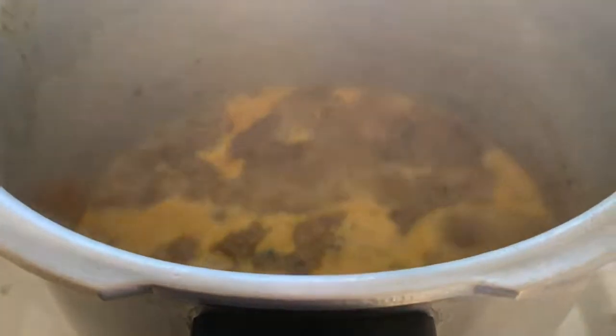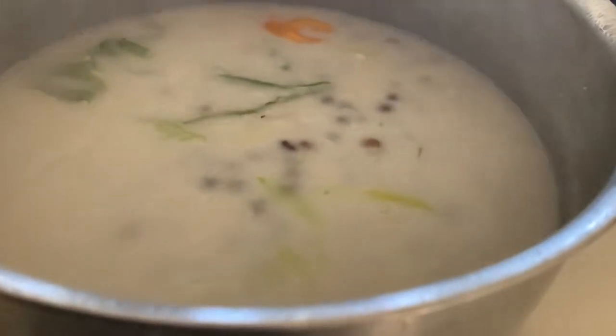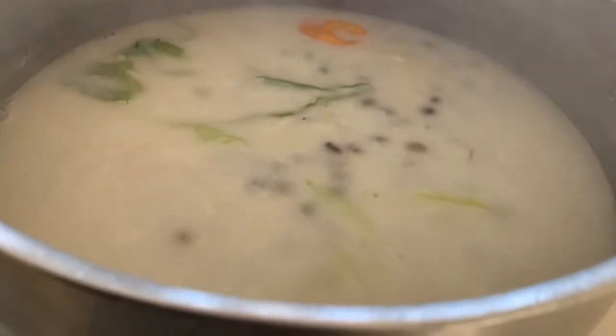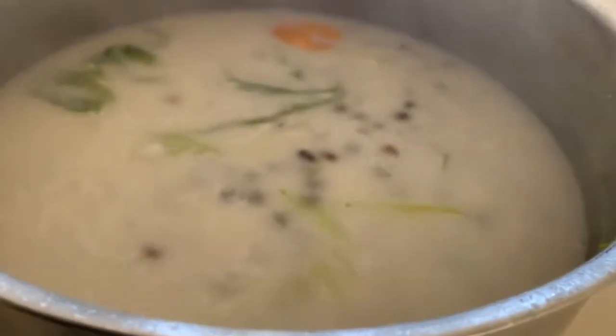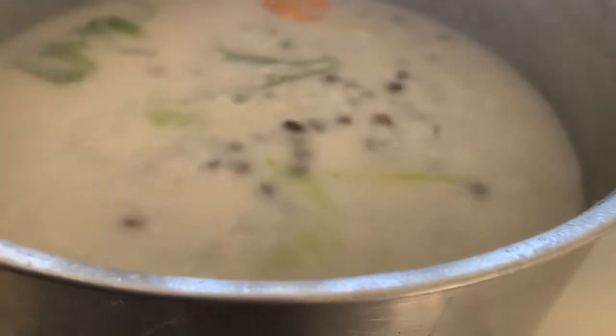As you can hear in the background our pressure cooker is going. We just washed our four cups of rice and we're going to add that in, use a fork to combine, and have the stove on high until the coconut milk liquid starts drying out. Then we're going to reduce the heat, cover it seal tight, and let it steam for a few minutes. Look how creamy and dreamy that rice looks! You have to let the coconut milk bubble rigorously with your herbs and pepper to develop a nice flavor before you add the rice. We're cooking on medium heat.